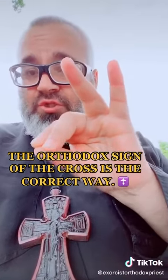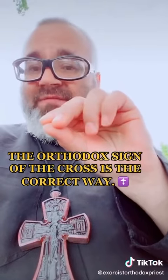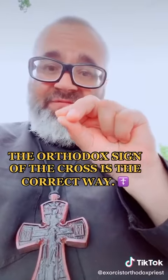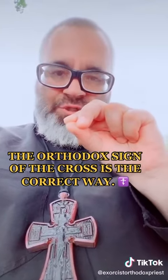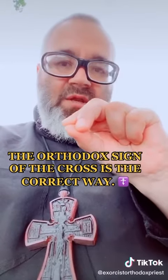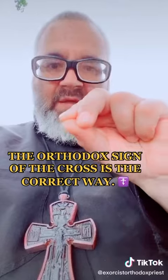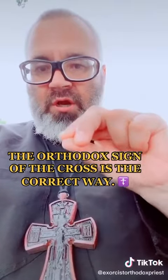Jesus Christ, two natures — He's fully God and fully man. And He came down from heaven to the earth, born of the Virgin Mary in the flesh, and became man. It is written in the Holy Gospels that the Lord Jesus Christ: in the beginning was the Word, the Word was with God, and the Word was God, and the Word was made flesh — which means the Incarnation, God made flesh.